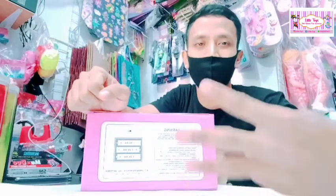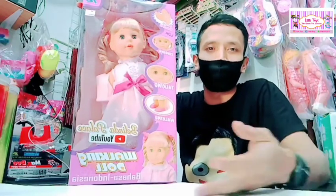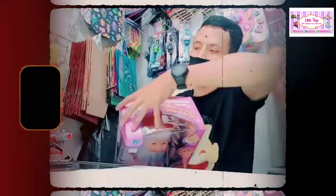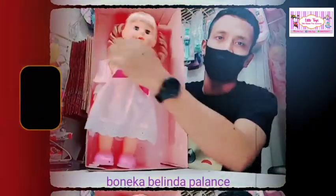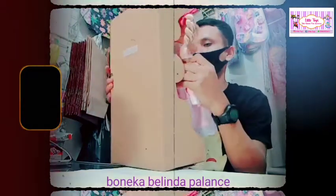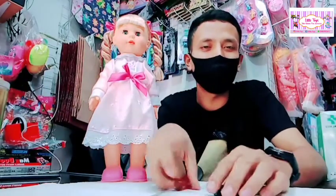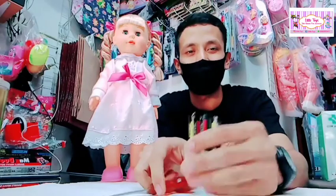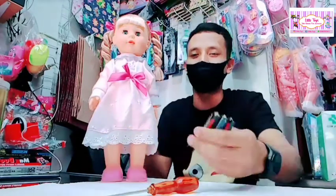Mainan ini sudah menggunakan baterai ya. Itu penjelasan untuk kemasannya. Kakak akan unboxing mainannya dan menjelaskan cara tutorialnya. Oke, kakak akan menunjukkan cara bermain Boneka Belinda. Yang kakak butuhkan: satu buah obeng dan tiga buah baterai. Boneka Belindanya kita buka dulu, lalu kita masukkan baterainya, kemudian kita mainkan.